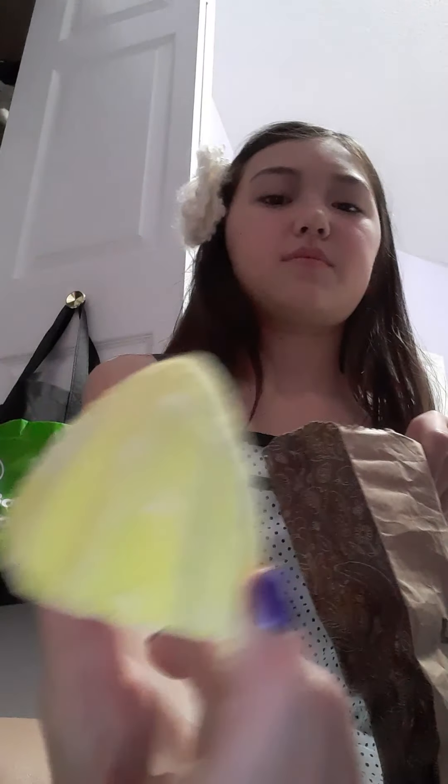And then for the last type of thing we have shower bombs by Lush. We have this one that looks like popcorn. And then we have this one — I don't know what the shape is but it's kind of like a pointy little thing, and there's another one of those in there. Those are all the little shower bombs, they're very neat.